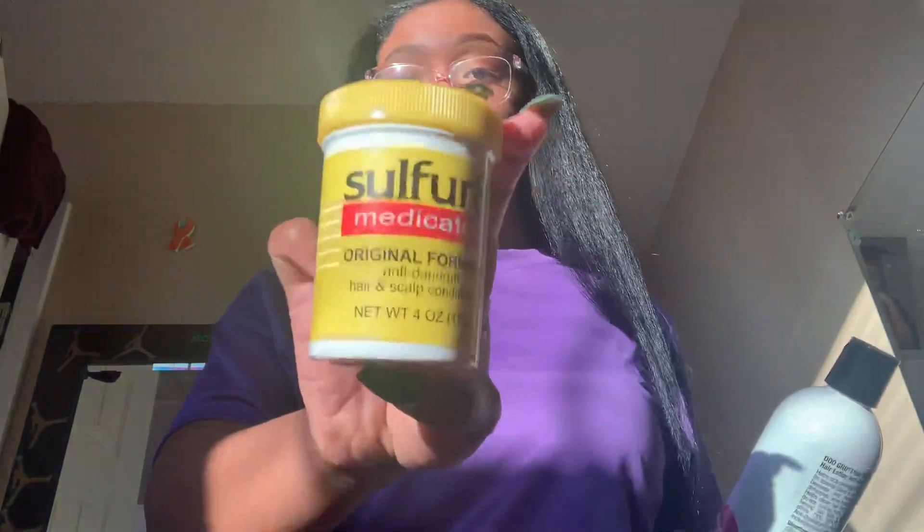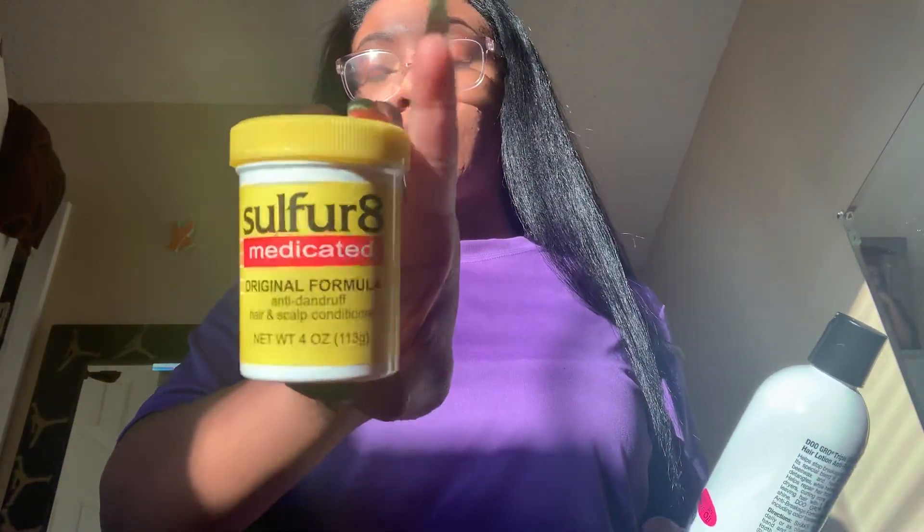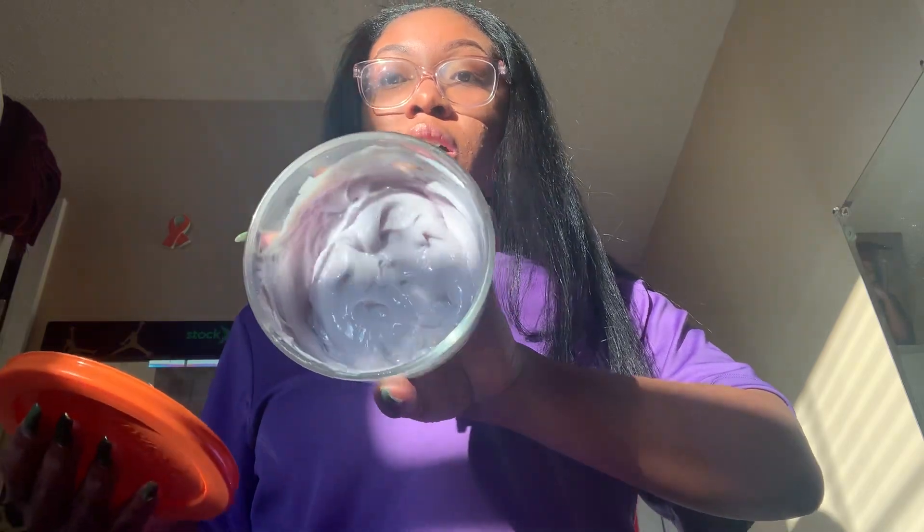This is Sulfur 8 — this is not the regular one. This is medicated, which smells a lot better. The next day after I put it in my hair I kept smelling it and it kind of smelled terrible, but it wasn't horrible enough for me to be like 'oh my god.' I mixed them in this bowl — this is the color of what I got. It doesn't smell horrible, and when you put it in your hair it makes your scalp kind of tingly.